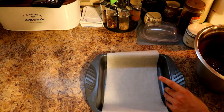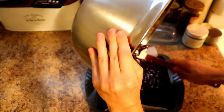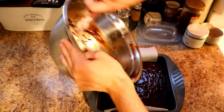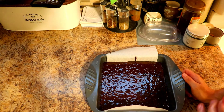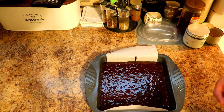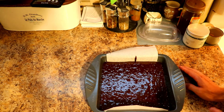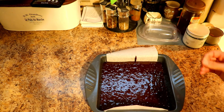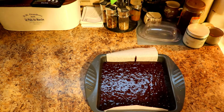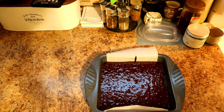Let's just pour it into our pan and get it in the oven. Now depending on how you like your brownie — if you like it more like a cake or more like fudge — will determine how much you let it cook. My recipe will get you in between, so tweak it to how you like it. If you like it a bit more fudgy go back a minute or so; if you like it more cakey cook it an extra minute or so. Other than that let's just get this in the oven.